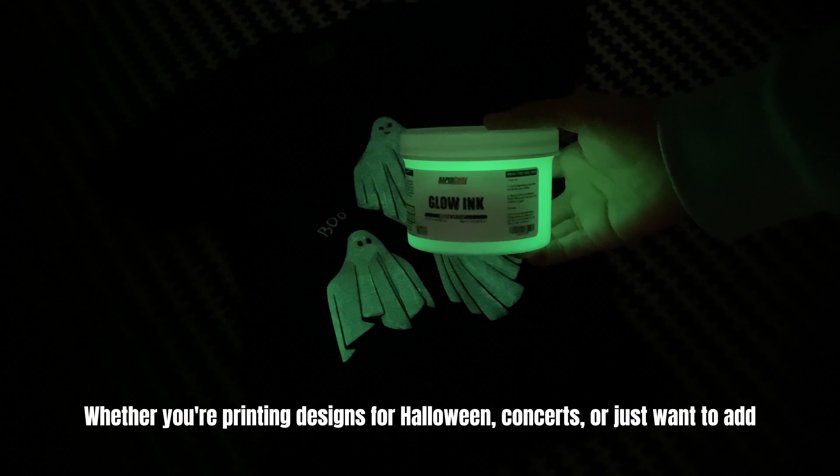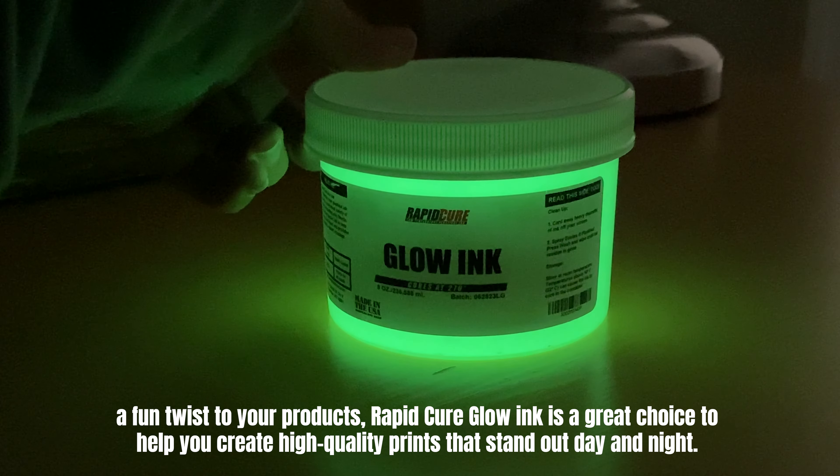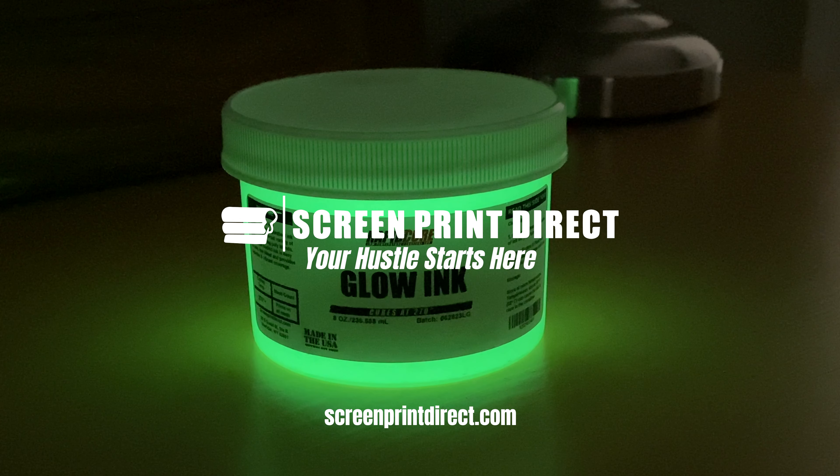Whether you're printing designs for Halloween, concerts, or just want to add a fun twist to your products, Rapid Cure Glow-in-the-Dark ink is a great choice to help you create high-quality prints that stand out day and night.